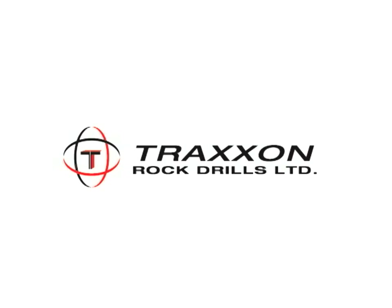For more information, go to Traxxon.com or call 1-800-877-7757.